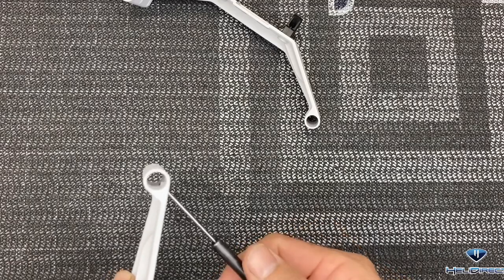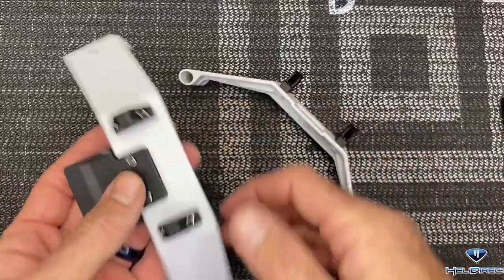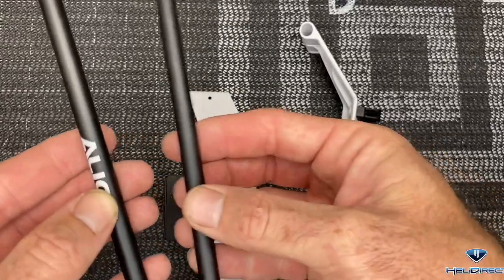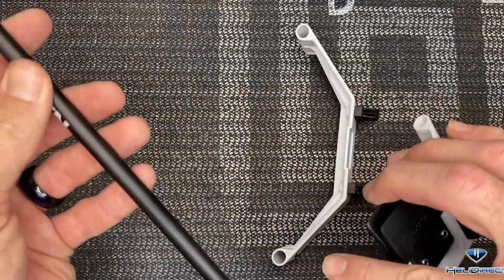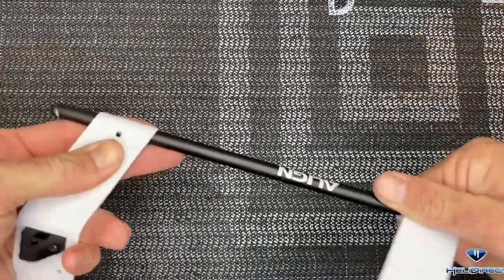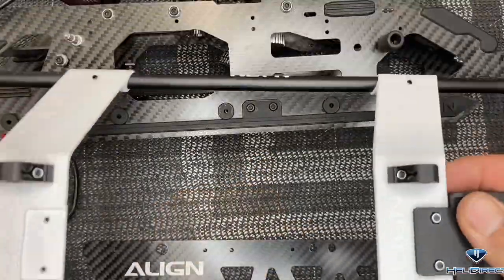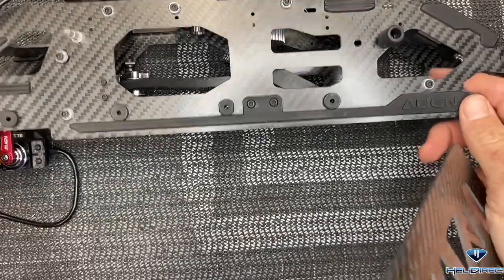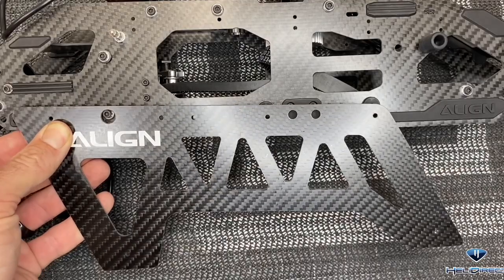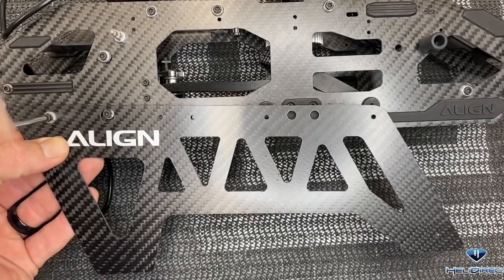Now that we have all our set screws started, take your skid pipes and slide them in but do not tighten them down yet. There is an Align logo only on one side, so there's a left and a right. Slide into here, push all the way through, take our other skid - angle going forward - push it all the way through, and do the same on this pipe. Our skids are done but before tightening, set them aside and mount our lower frame sides. The lower frame sides have a left and a right - the angle goes forward with the Align logo to the back. Take a 2.5mm driver, no loctite on these screws as they go into lock nuts, four screws per side - get those tightened up and do the same on the other side.